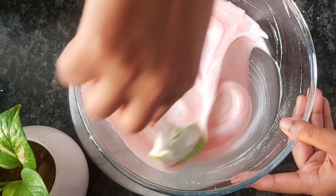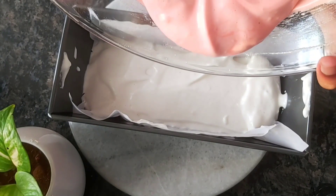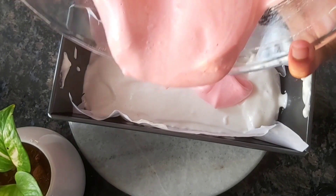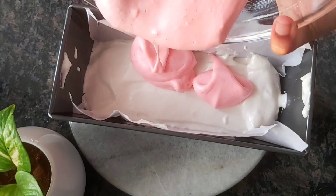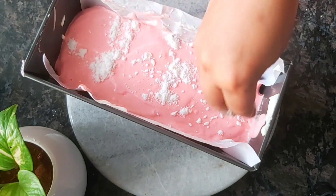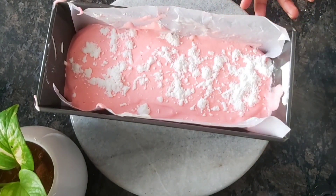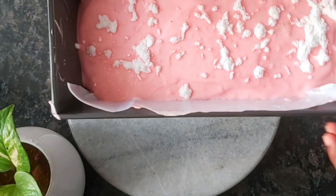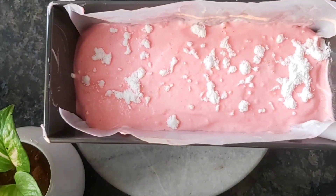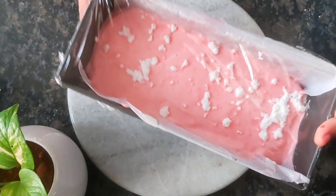I will add a white layer with liquid red and mix it with a red layer. I will do a white layer, then add a pink layer in plastic. We use wrap paper for this recipe.